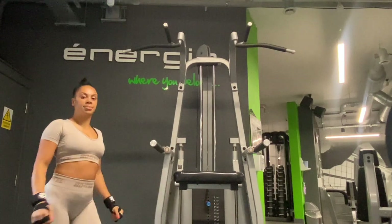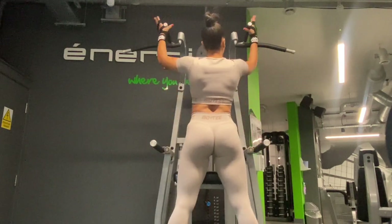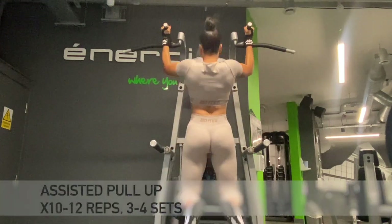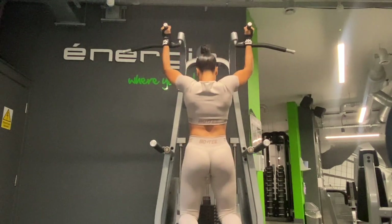Our first exercise is assisted pull-ups. Now this is an excellent exercise for upper body strength training and also great for advancing on to doing an unassisted pull-up. We're going to be super setting this exercise with push-ups.